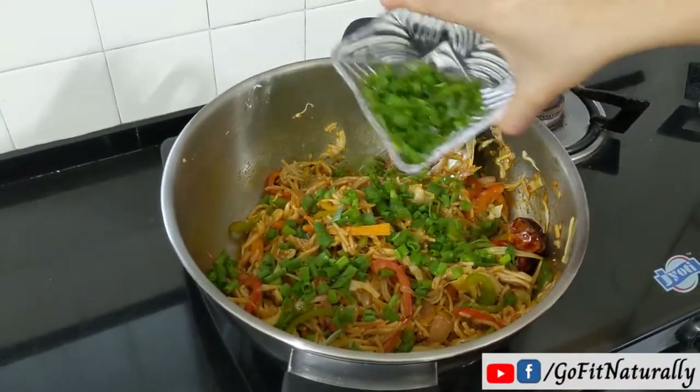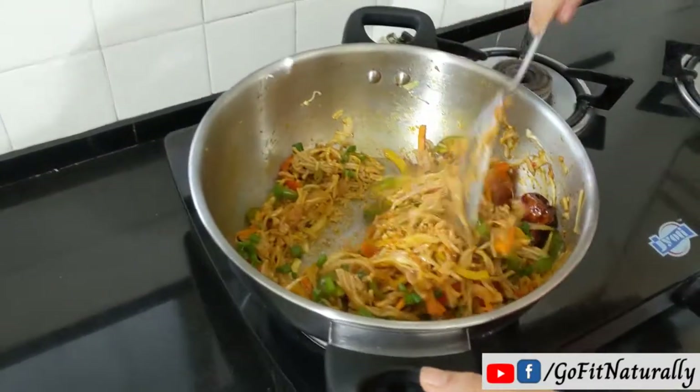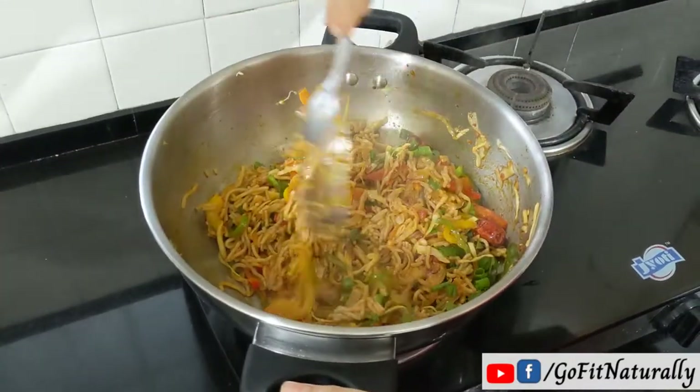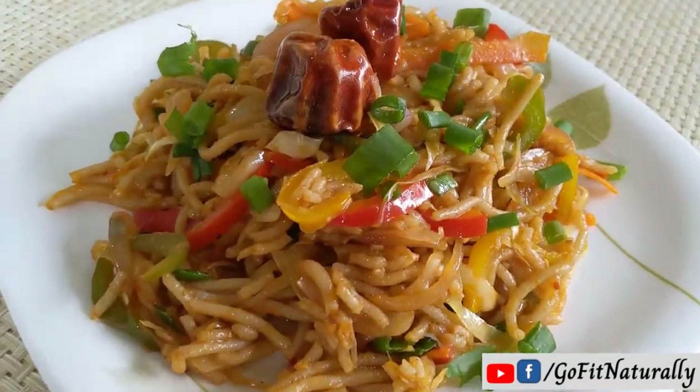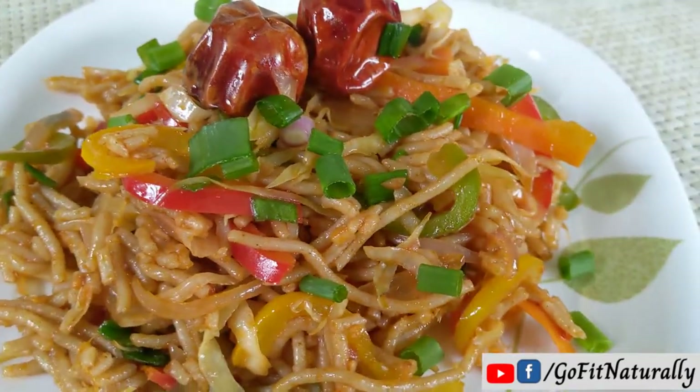We will mix in spring onions, then toss everything properly together. We will add a few spice powders. It is ready to serve — they look very tasty. Look how easily we have converted these unhealthy noodles to healthy ones.